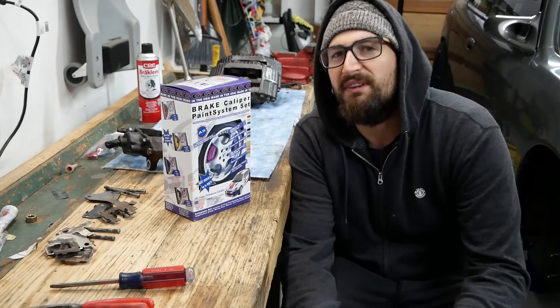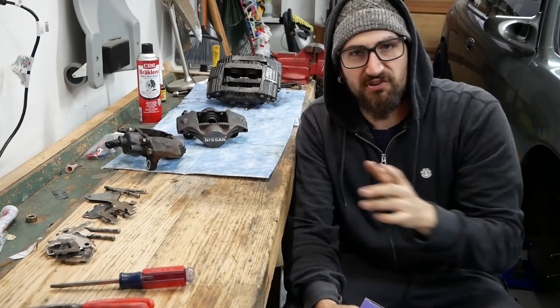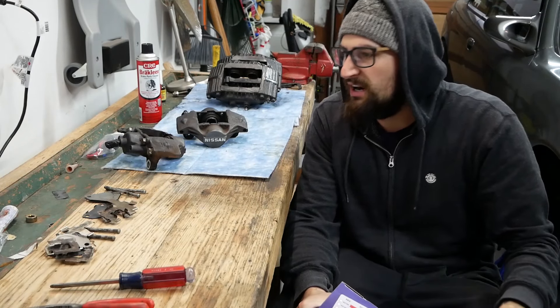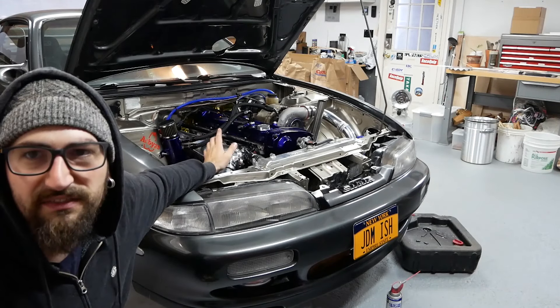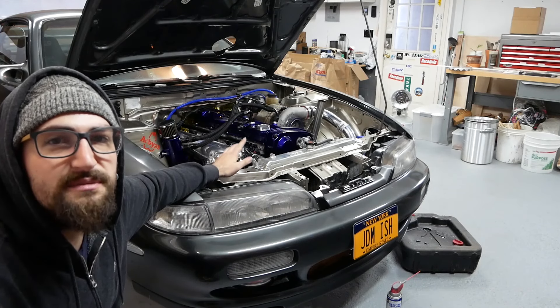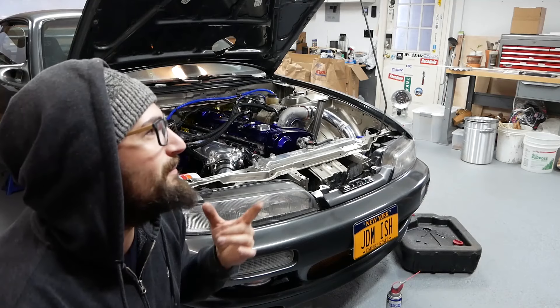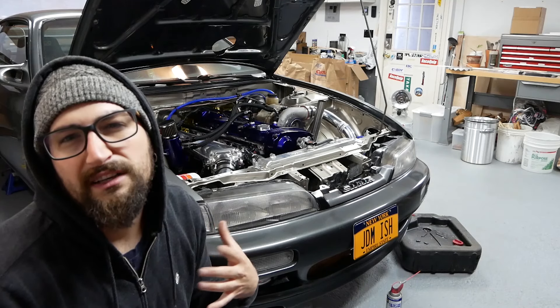Welcome back for another video. If you don't know why these brake calipers are on the workbench and not on the car, go check out my last video. We're doing a little series on upgrading the brakes on my car. This is a 240sx with an RB25 engine — I did the motor build myself. It makes 535 horsepower. I'll do a build breakdown soon, so subscribe to the channel if you want to see it — maybe including the cost, since I haven't added it up yet.